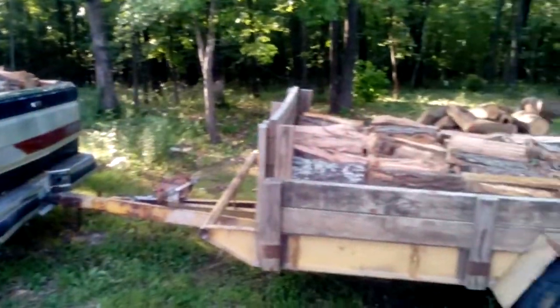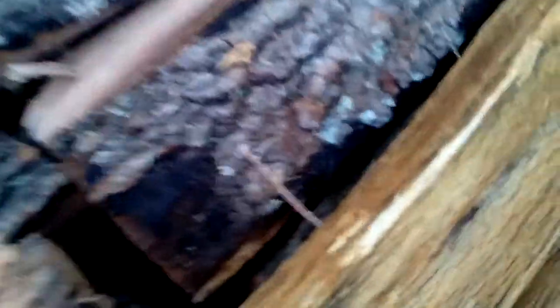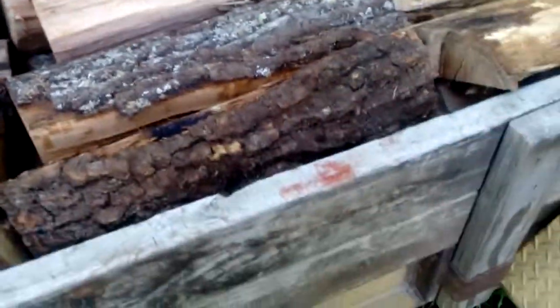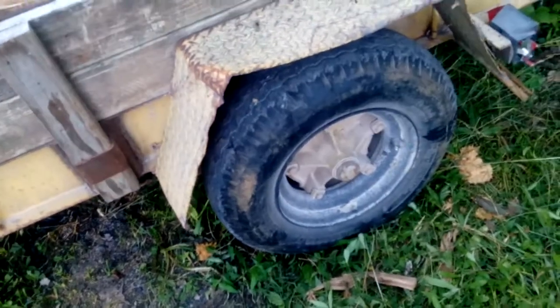This is how you keep a customer happy — give them what they want and just a little bit more. This is nice dry firewood, all oak, nothing else. It was all cut last summer, so it's been down about a year. It's nice and dry, it's ready to burn. It's June right now, so by the time fall and winter come around and this customer actually goes to use it...